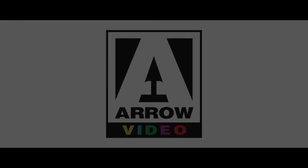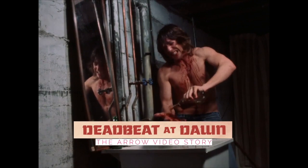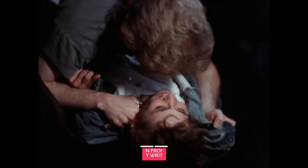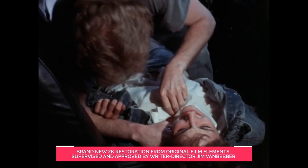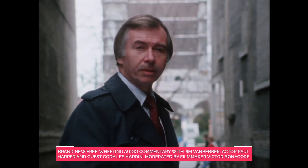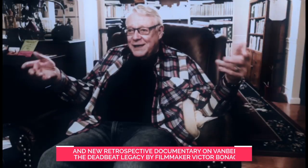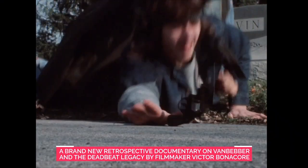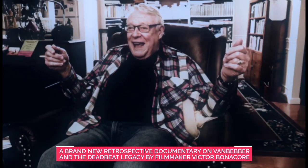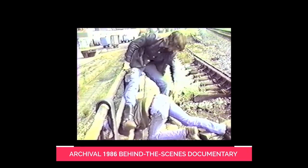Now, finally, Arrow Video has come to the rescue and remastered Deadbeat at Dawn in 4K. The film looks incredible — it's amazing to look at. The transfer is both gritty and 16mm, showing its 16mm roots, but in other ways it feels like 35mm. The end of the film finally looks beautiful — it's been properly color-timed. The problems of the Synapse DVD are through. The film looks incredible.